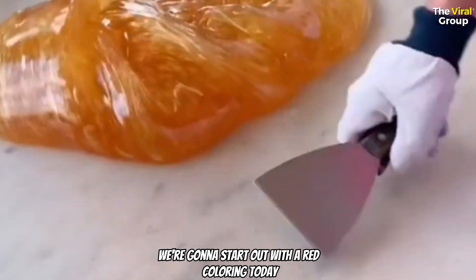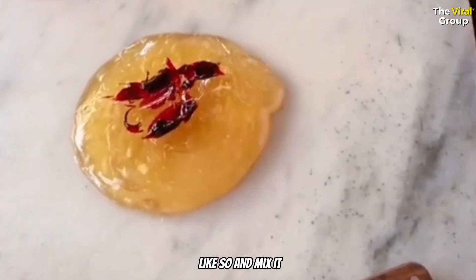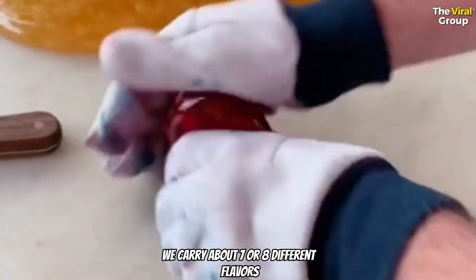We're going to start out with a red color today. We're just going to put a little bit of color in there like so and mix it. This time of year we carry about seven or eight different flavors.